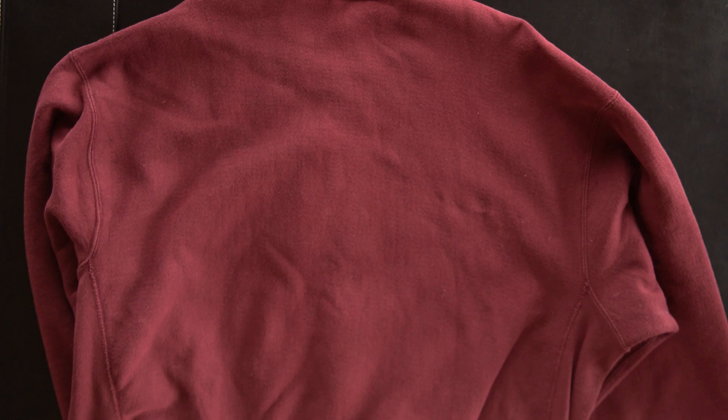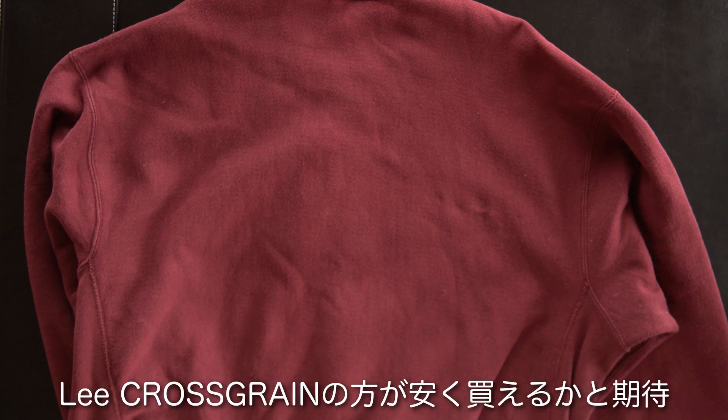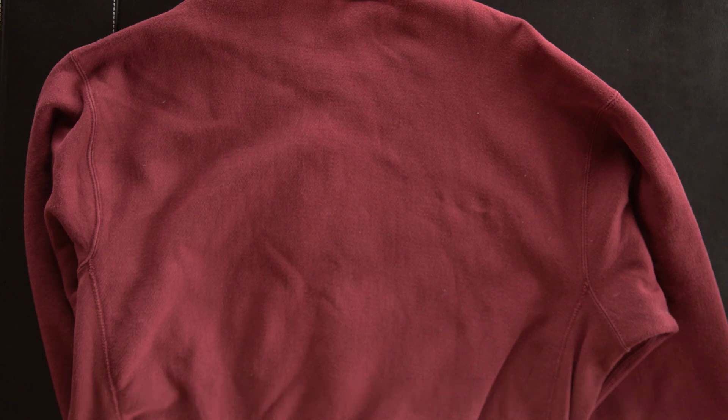I think the Champion reverse weave commands a high price. I would like to buy a cross-grain — I thought I'd look for one on eBay.